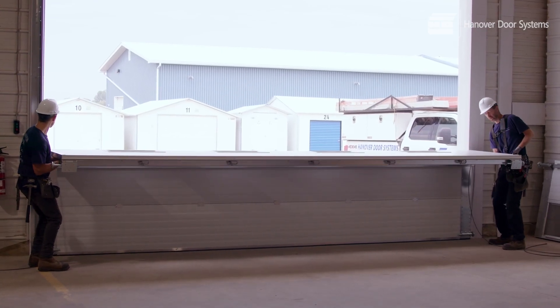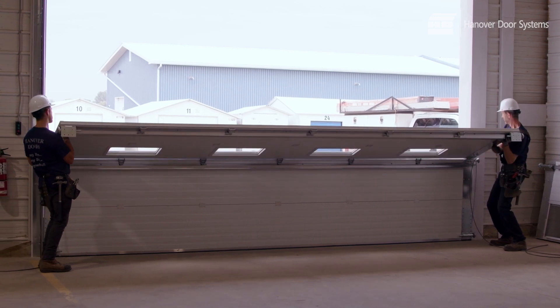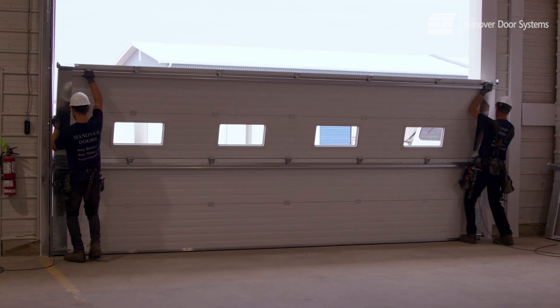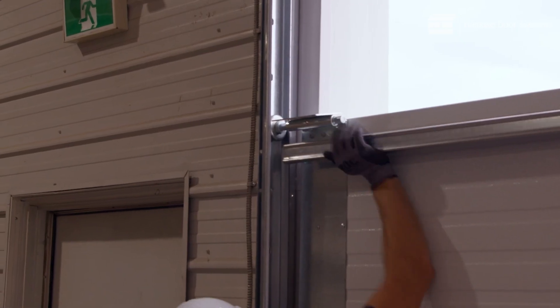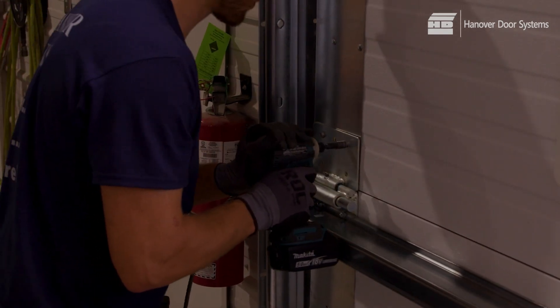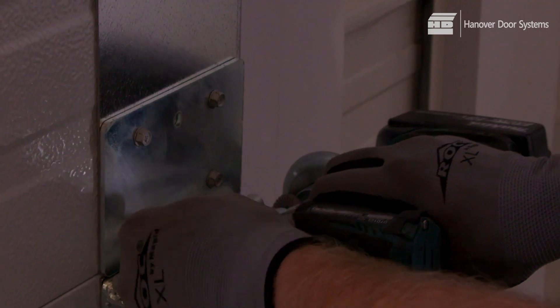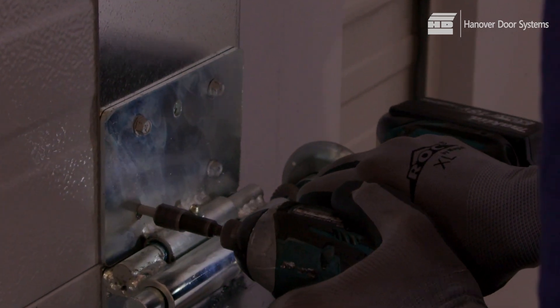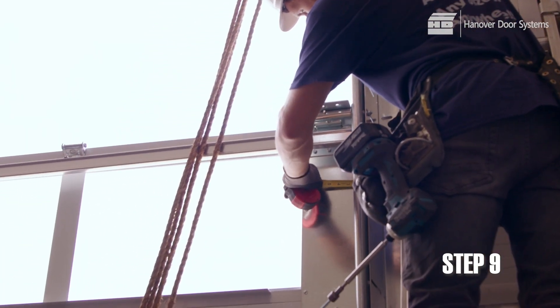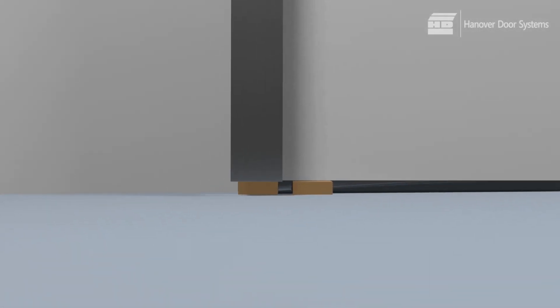Lift the second section into place on top of the bottom section. Make sure that all the rollers are inserted. Pin the panel to the jamb using nails or a clamping device that can be easily removed after the vertical tracks are fastened into place. Set the panel section in the center of the opening. Shim the panel to ensure that it is level. Extend the shims under the track so that the track and door are both on the shim.